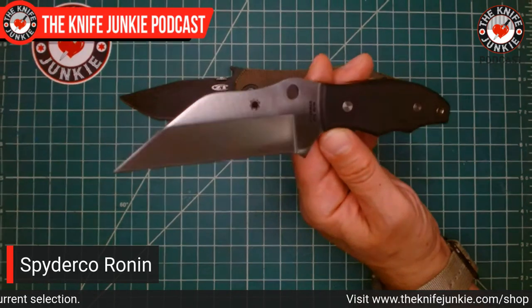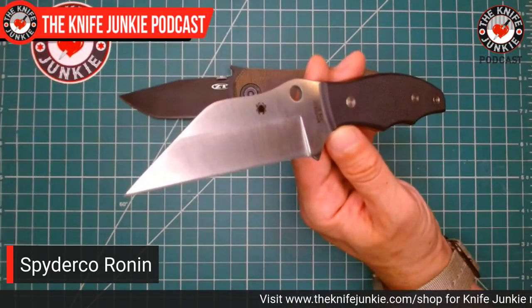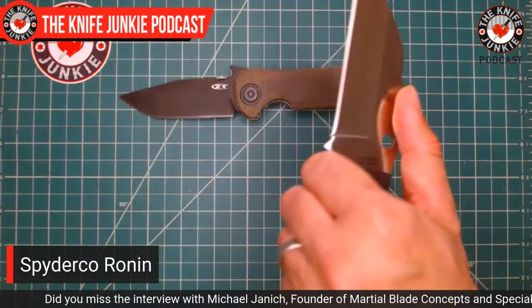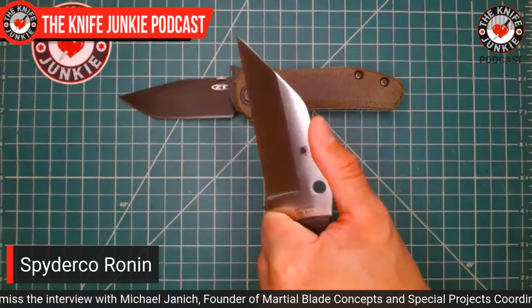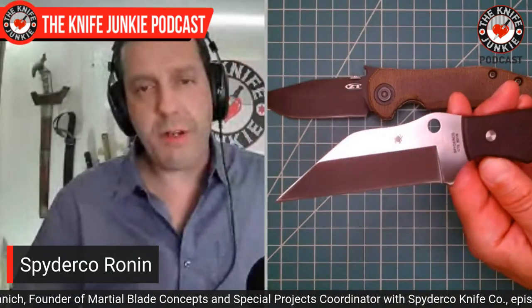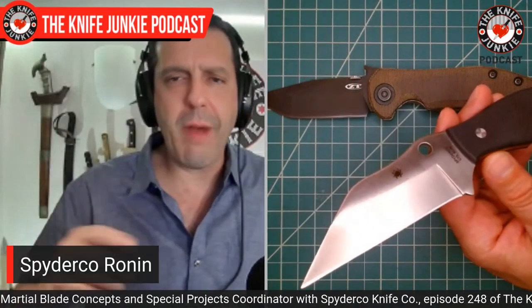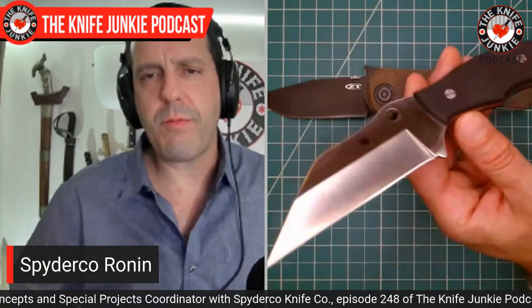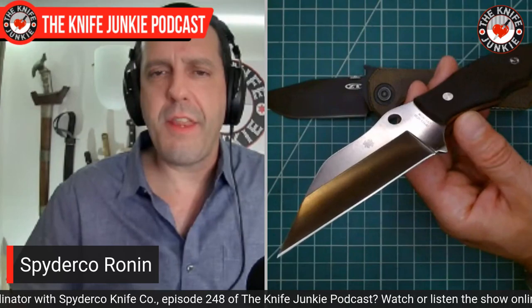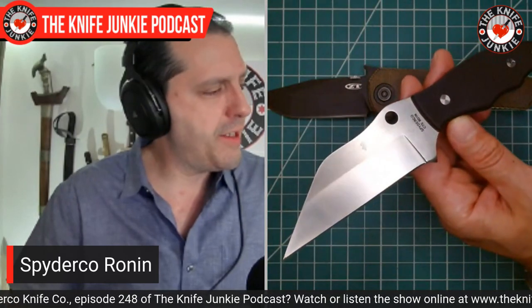He is all about self-defense, whether it's with a knife or a gun, but we know him for his knife self-defense work. That's where the Yojimbo was born, and that's also where the Ronin fixed blade was born years ago. He first had a Mike Snowdey knife maker from Florida making his Ronins, and then Spyderco started making them in a different iteration.